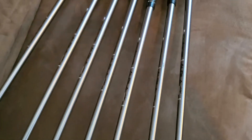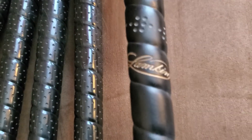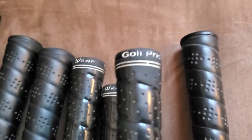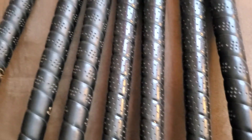The shafts all look very nice. And the grips, as you can see, are very nice as well. Looks like a few of them may have a little bit of wrap around it — Golf Pride wrap that you can see around some of them, around three of them.